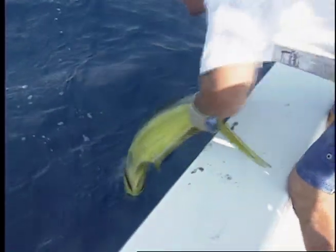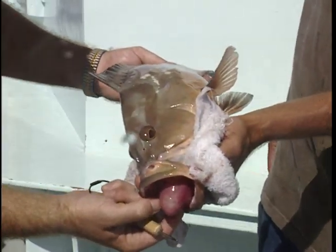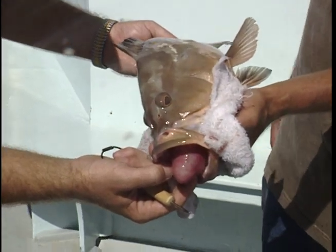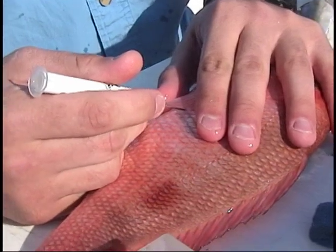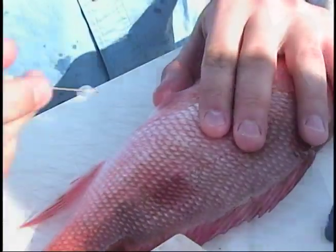Release over- and undersized fish back to the water head first. Some reef fish brought up from deep water can build up gases in their body cavity and become bloated. Use a venting tool to release this gas before returning them to the water.